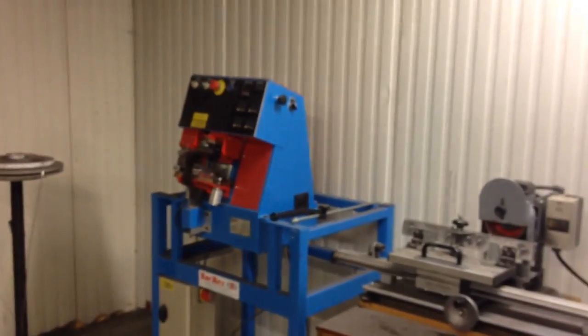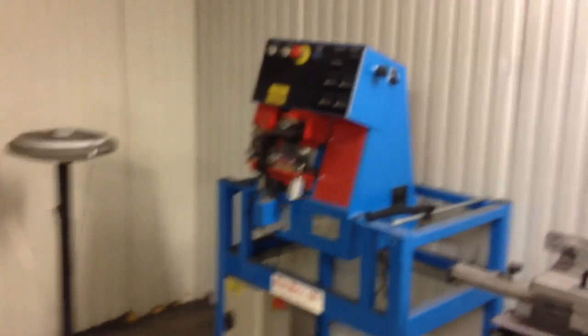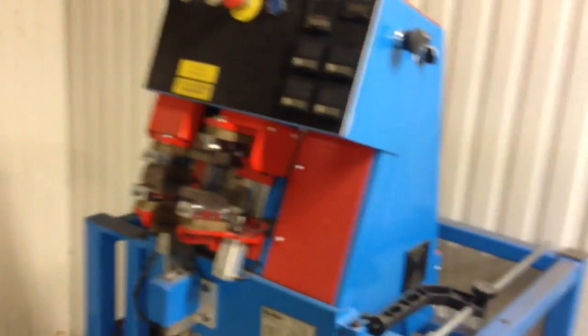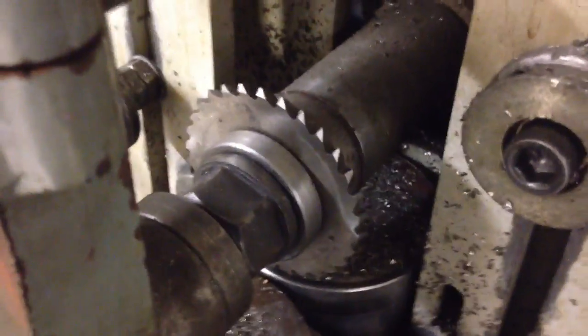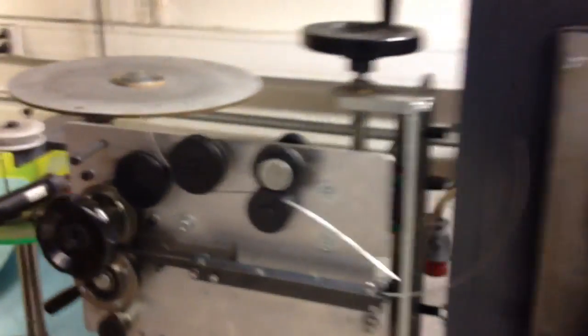This is a vulcanizer machine — makes rubber O-rings, joining them without glue. This is just a knife cutter. This is a metal, steel cutter — cuts small notches. This machine makes exhaust gaskets.